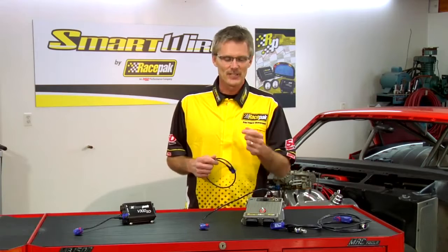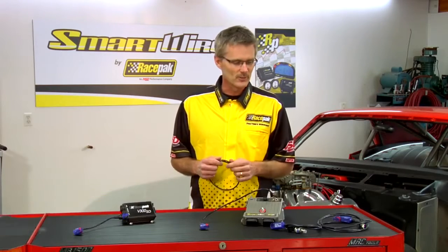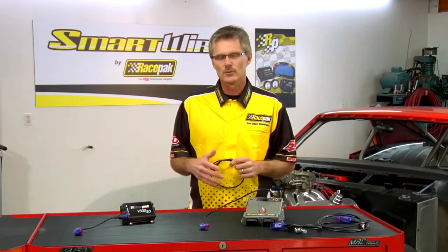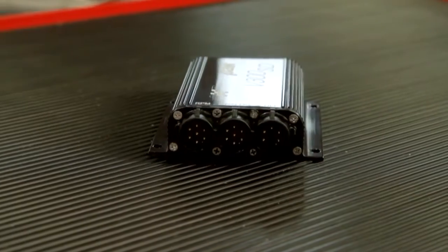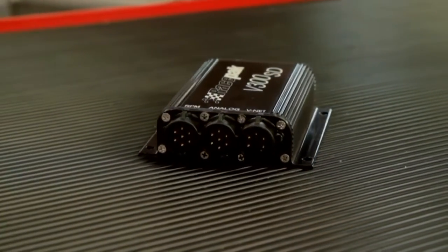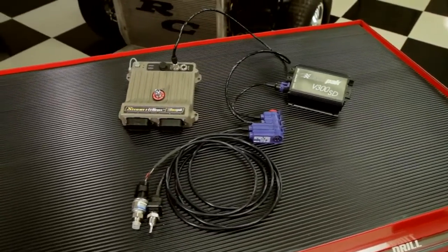If you take a look around our website, you'll find videos on using the Smart Wire as a standalone unit and using the Smart Wire in conjunction with sensors. What we're going to talk about now is using the Smart Wire in conjunction with the Race Pack data logger, and this really is where the product shines.